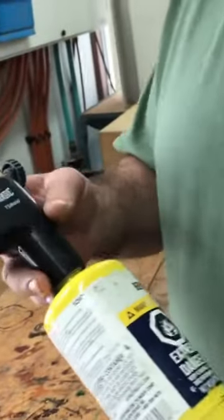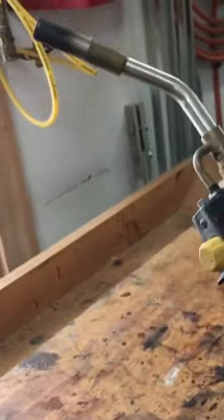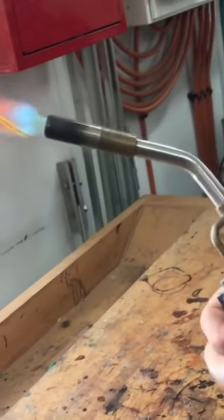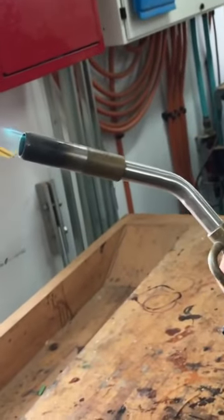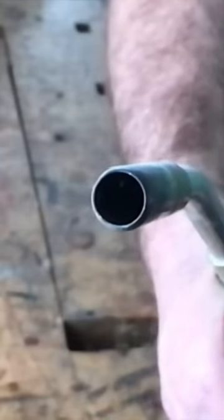This, I think, is the best propane torch head on the market right now. It's an all-metal body, very strong, with a built-in igniter. It'll keep on burning — you just press this button and you get a flame. I've got two of these so far, and I use them all the time.